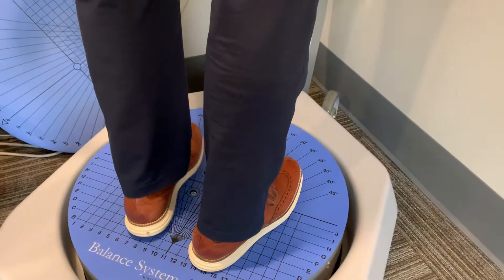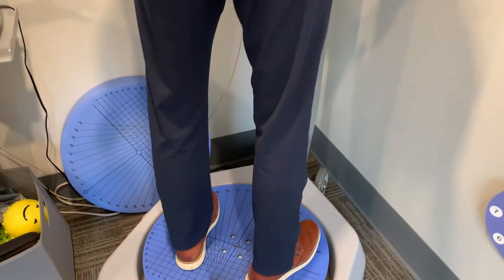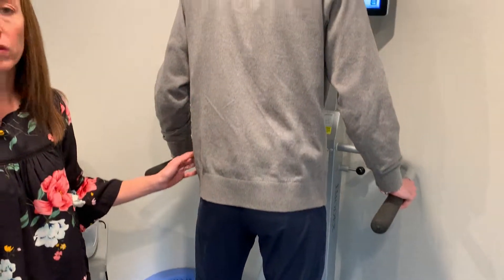Make sure your feet are about hip distance apart, and in the middle of that solid black line there — the horizontal line.